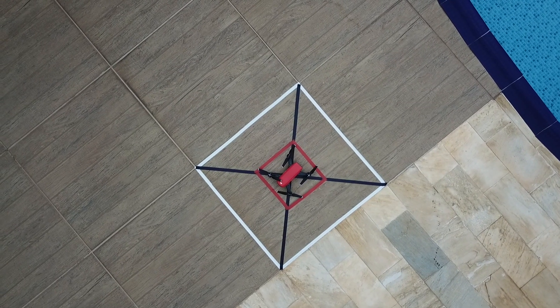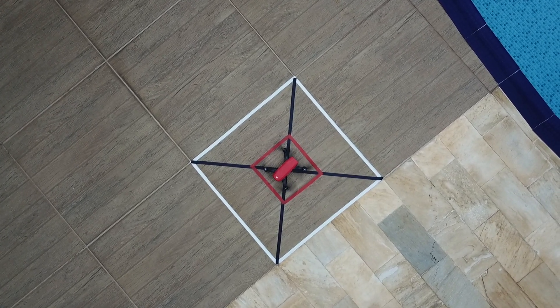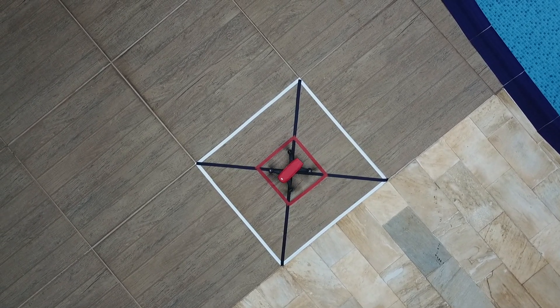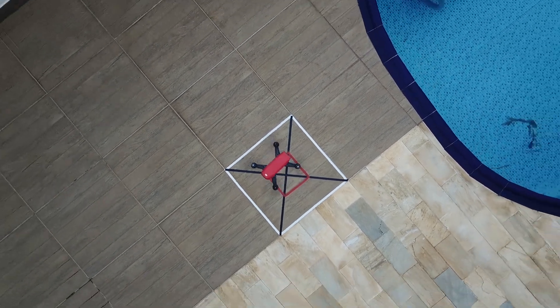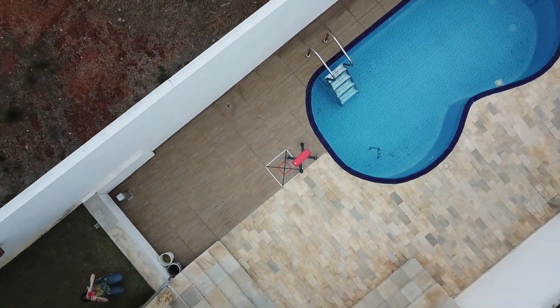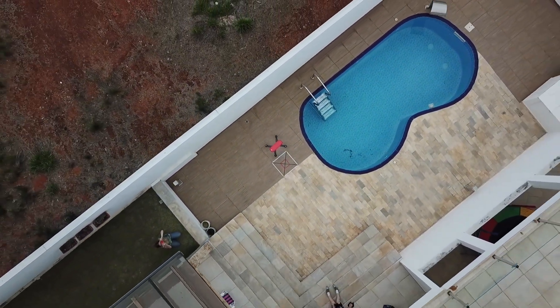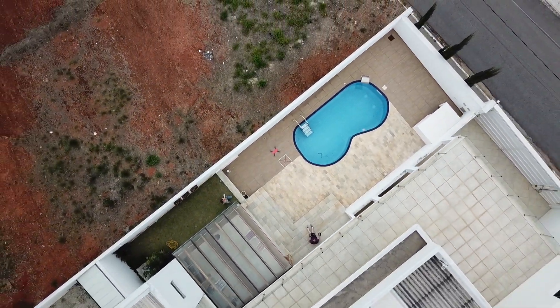Hello everyone, welcome to DroneFun YouTube channel. I'm very excited today to test a feature that I never use. It is incorporated in the return to home function, and today we're going to be testing a DJI Spark little drone that has this feature.